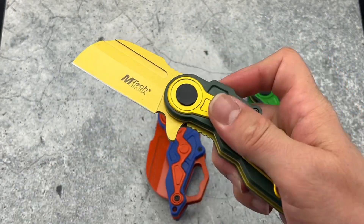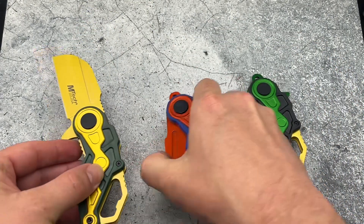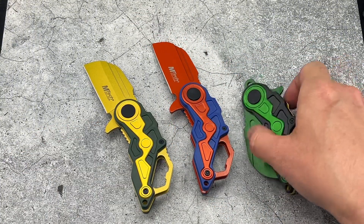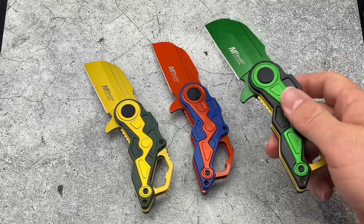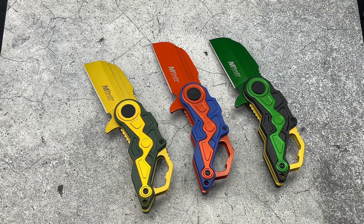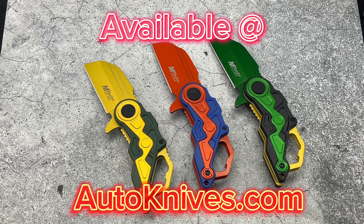Just a cool design knife done by Emtek. I like this cleaver — it does fit well in the pocket, a little bit chunky but not bad. Great action with that spring assist. You can pick up these three options available at AutoKnives.com.